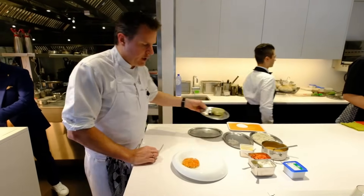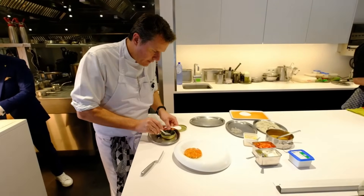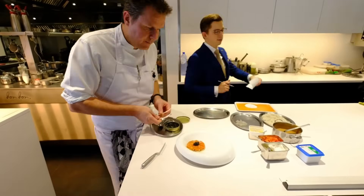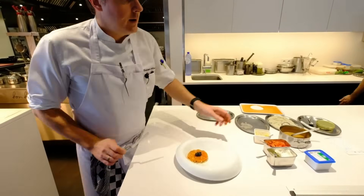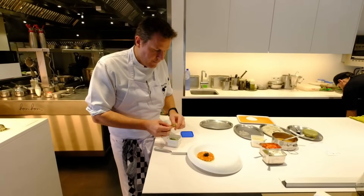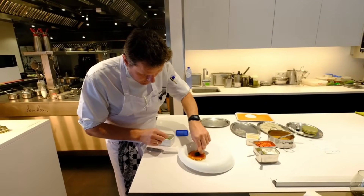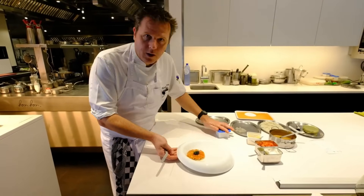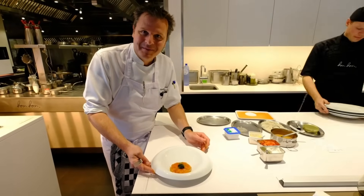After finishing the dish with a bit of caviar to give a very nice level to the preparation, and dill from the garden — this is my version of the tomato crevettes.